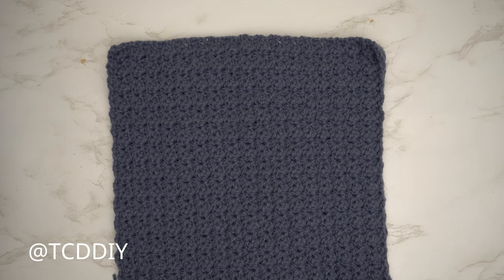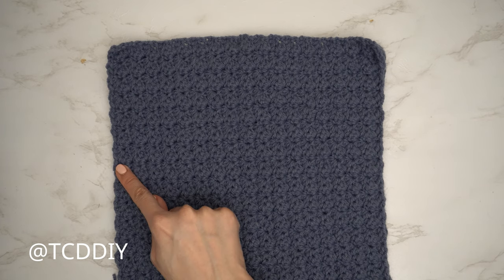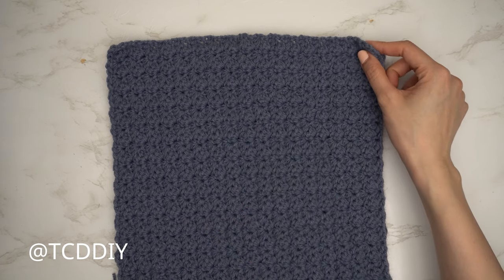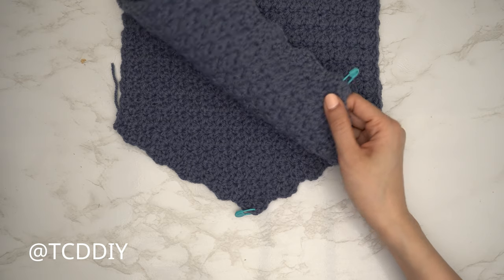I'm back and the entirety of my front panel is finished — 35 rows total, 11 inches or 28 centimeters wide unstretched. Once one front panel is finished, repeat the same thing for a second panel. When both panels are done, we'll seam everything together.